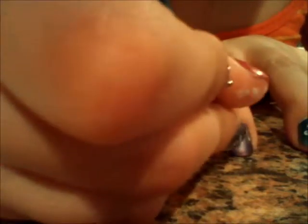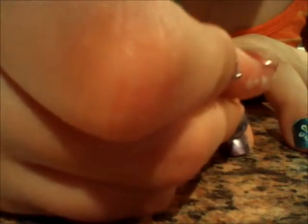Now you're just going to be taking a dotting tool with a much smaller head — this is what it looks like. Just go ahead and drag each flower in, just to kind of make them look 3D.